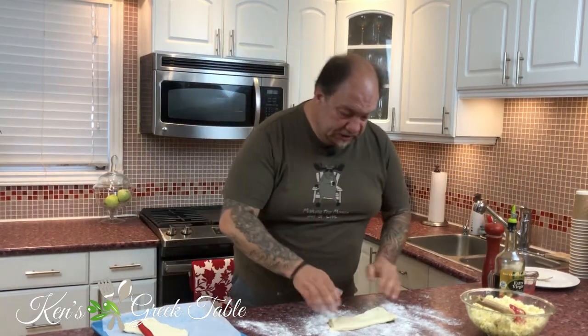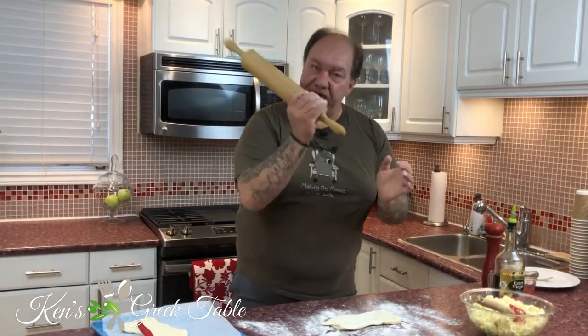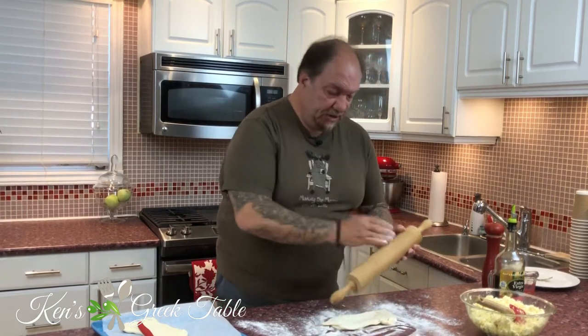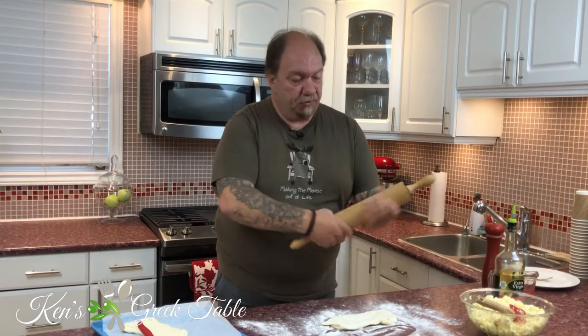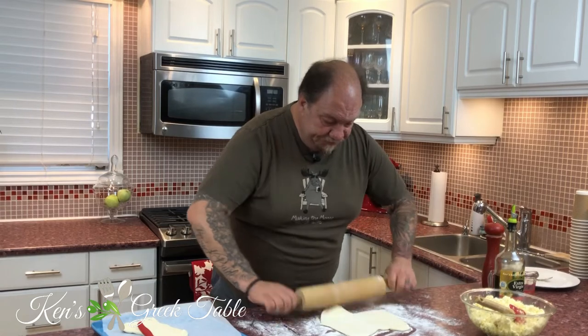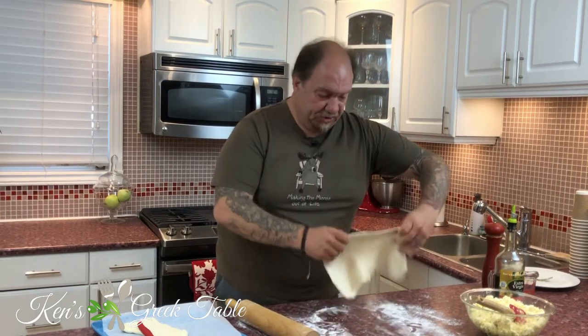I'm just going to slowly start rolling out my dough. I'm using the rolling pin here — it's very easy, just grab it and pre-roll it, then slowly start rolling out your puff pastry. Believe me when I tell you, if I can do this, you can do this too.